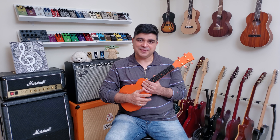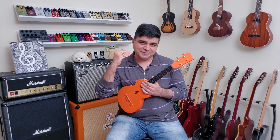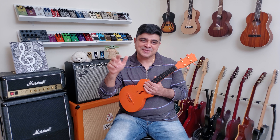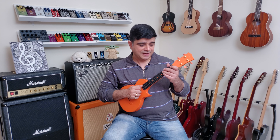So basically you've got: one and two and three and four and, one and two and three and four and, five and six and seven and eight and. That's the pattern you want to be following for the eighth note picking pattern.